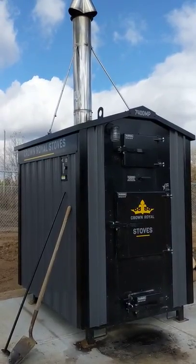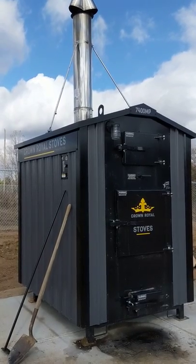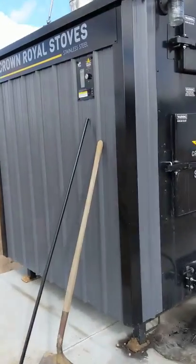The stove is heating about 7,000 square feet. Half of that is a radiant slab, so it's getting a good workout right now. Quick overview of the boiler.